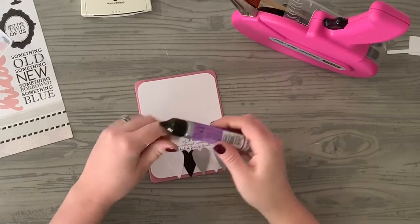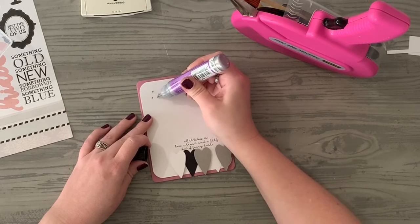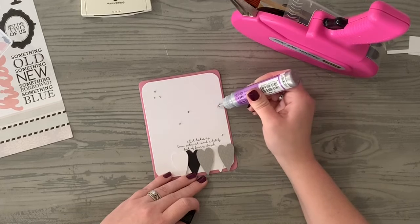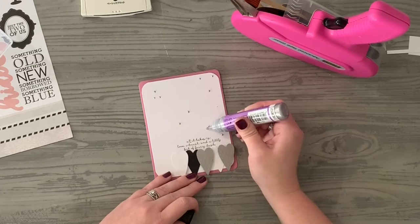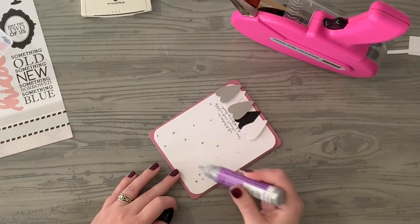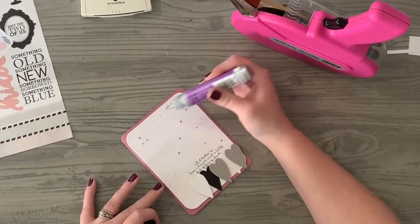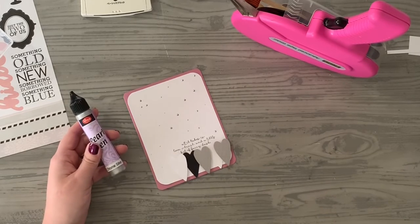I'm going to grab my Chrome Silver Pearl Pen from Viva Decor. I'll leave a link for these in my Amazon. Just a little bit of love, trust, and fairy dust — a perfect little dusting sprinkle with the pearl pen.